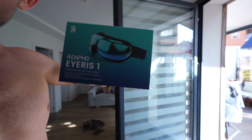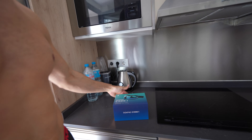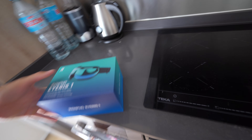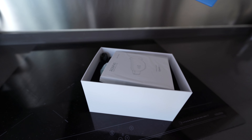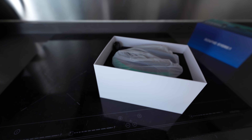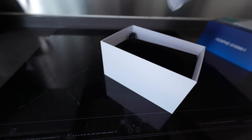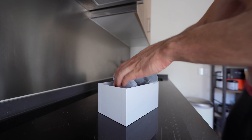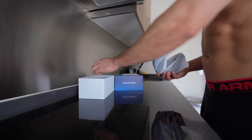Hey guys, we have a new video here. We have this Remfull Avery's one. Let's open them up and see what we have inside. This is the unboxing — very nice, very clean. These are the goggles. Let me just place the camera here really quick and show you exactly what's inside the box. This is the charging cable, and these are the goggles.